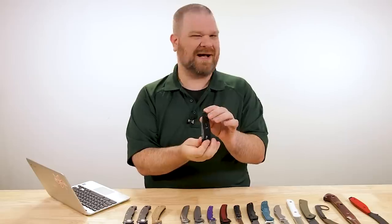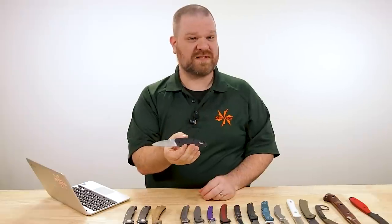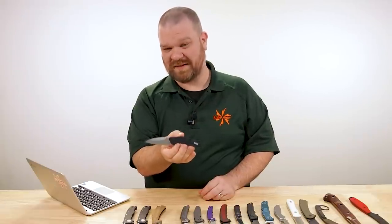As thin and pocketable as this is, it's just a great EDC option. If you just need a pocket knife, don't need something overbuilt or tactical, want something made in America with premium materials, and don't want to spend an arm and a leg — check this knife out.